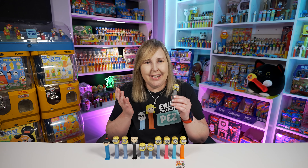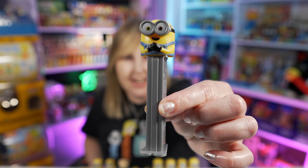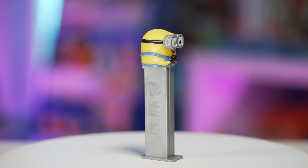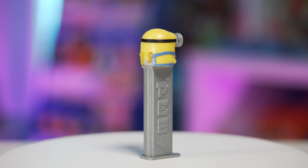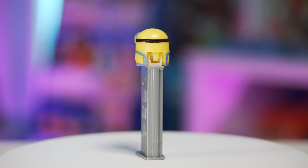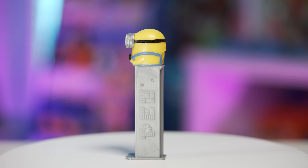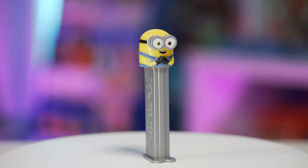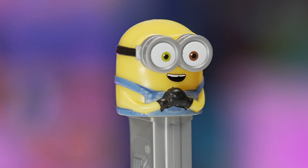In 2020 we got the Rise of Gru movie and we got some new Minions. This is actually a new character — this is Minion Bob. Hey dad, my dad's name is Bob! I think this is super cute. This Minion Bob PEZ is more of Minion Bob's body this time — you can see his little overall outfit and his hands. He's like clasping his hands together. He does have the two goggles and he looks pretty happy.